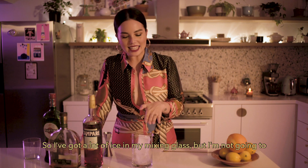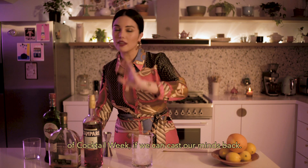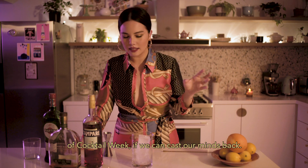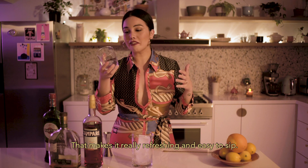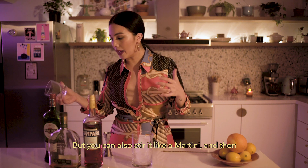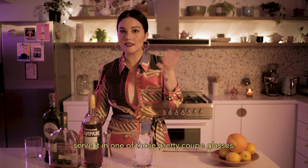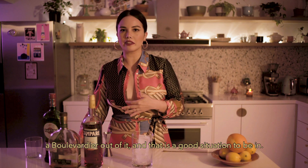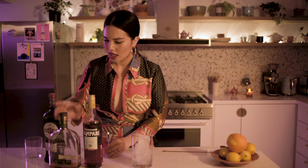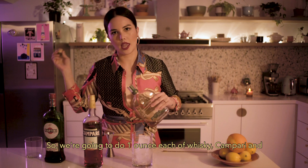So I've got a lot of ice in my mixing glass, but I'm not going to stir this for a long time like I did my martini on day one of cocktail week. Instead, it goes for a short while, and then I'm serving mine in a rocks glass on a rock, which is ice. But you can also stir it like a martini and serve it in one of those pretty coupe glasses — that works very well too. Either way, you're going to get a Boulevardier out of it, and that is a good situation to be in. So we're going to do one ounce each of whiskey, Campari, and sweet vermouth.